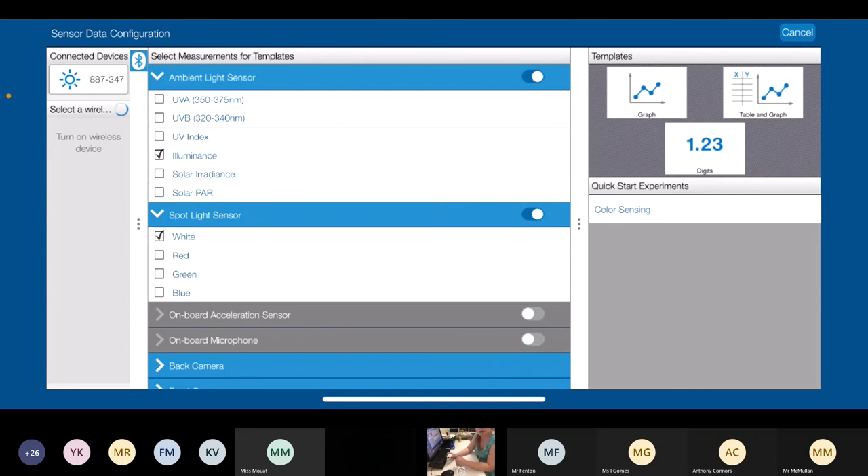This is going to show us everything we can measure with just this one sensor — it's not just a standard light sensor. It's got two different light sensors: the spot one at the front and the ambient one at the back. On the spot sensor, we can see white, red, green and blue light — that's an RGB detector, so you could use it as a really primitive spectrometer. On the back, the ambient light sensor has a UV sensor — you can see UVA, UVB and UV index. It can also see illuminance, solar irradiance and solar PAR, which are essentially just intensity in different units depending on whether you're working in biology, chemistry or physics.